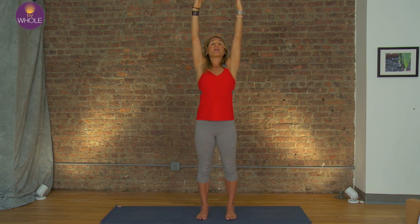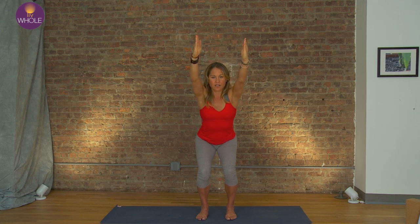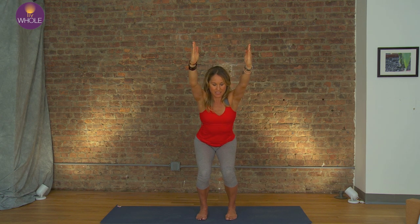Inhale. Exhale. Shoulders keep sliding down the back. Now watch these knees don't buckle in — open them up. You can even kick the heels out a little bit to make sure those feet are parallel and not turned out.